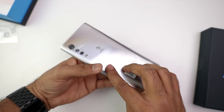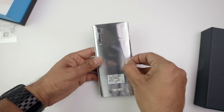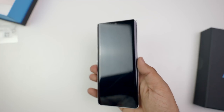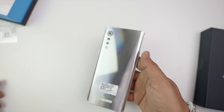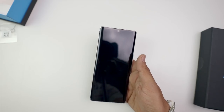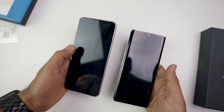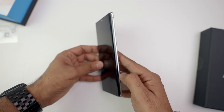Now let's remove the wrap. Honestly, the design is very different — Samsung looks more prominent, LG looks more refined. It's a very slim phone. And if I take the LG V60, you can see the screen here is flat. But on the Velvet, the screen is curved — you get a curved screen.